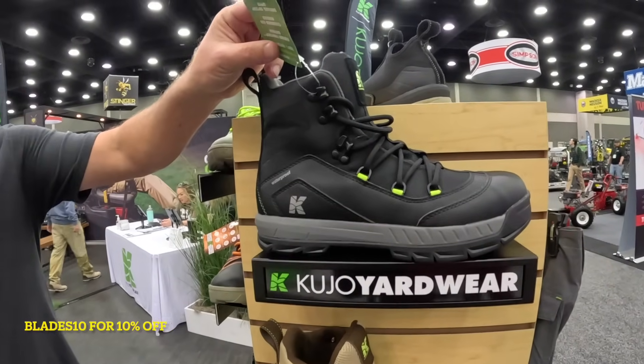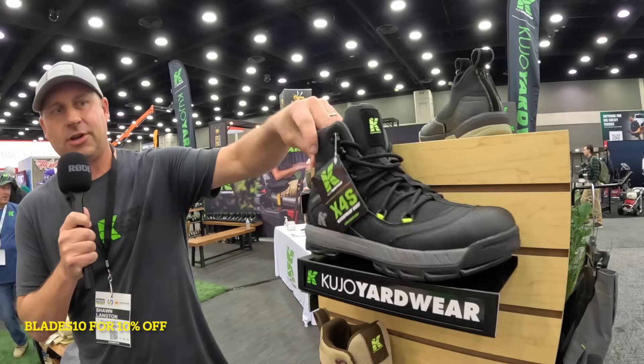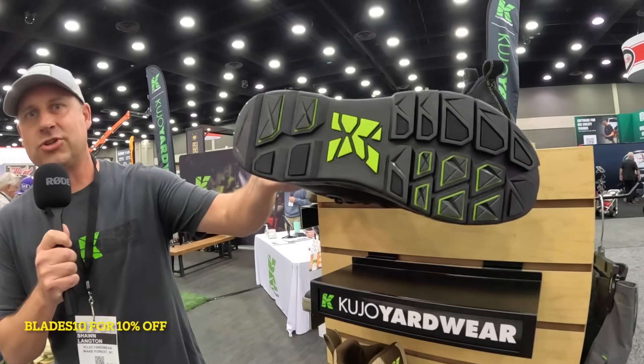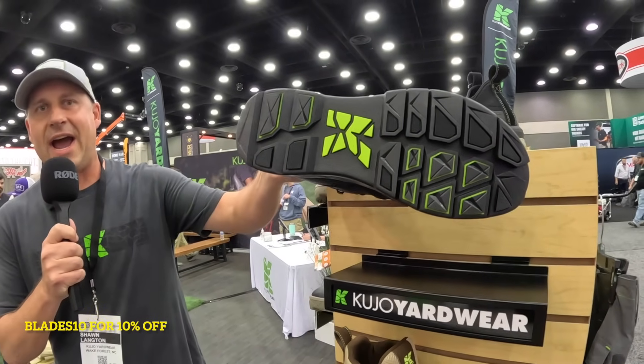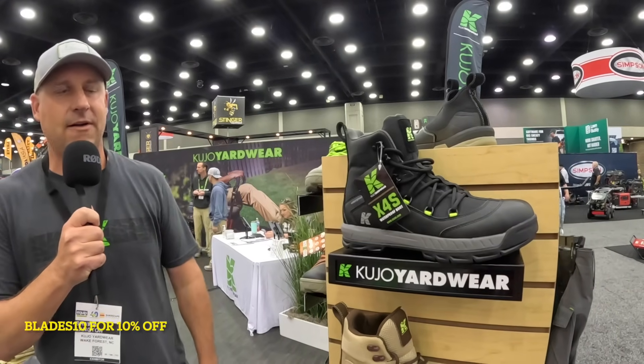100% sealed up, great for all seasons. It's going to be for slushy, for fall, for winter, for spring. Totally sealed up. The great grip that we have on all of our shoes — great for sweat, grass, slopes. So this is a huge hit so far. We just launched it and I think you guys are going to love that product.